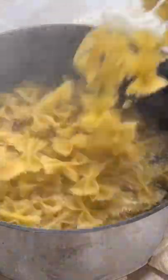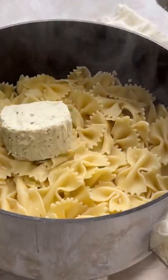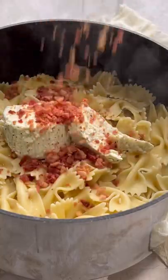Cook one box of bowtie noodles, or you can do your favorite gluten-free pasta of choice. Some Boursin garlic and fine herb cheese — you can even do the dairy-free version from Trader Joe's. Some bacon, some peas.